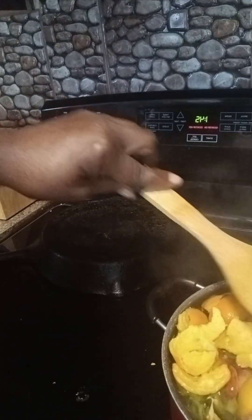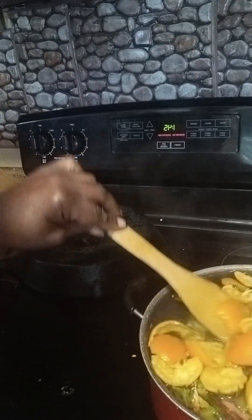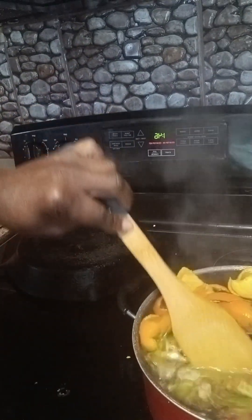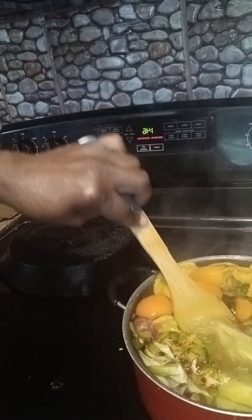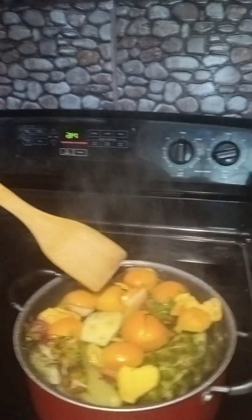Then I'm going to strain it and put it in a jug, put it in the refrigerator and let it cool. And that's my natural drink — give it a try.